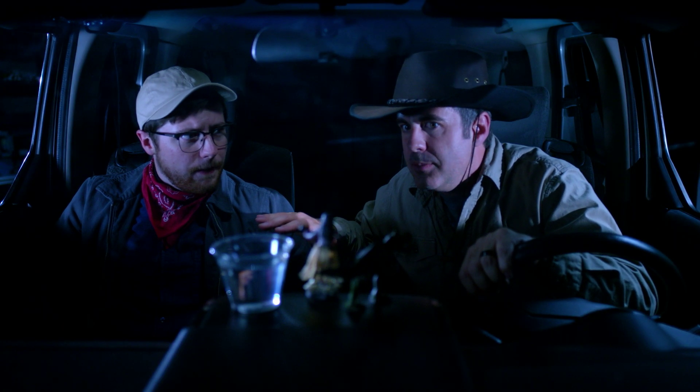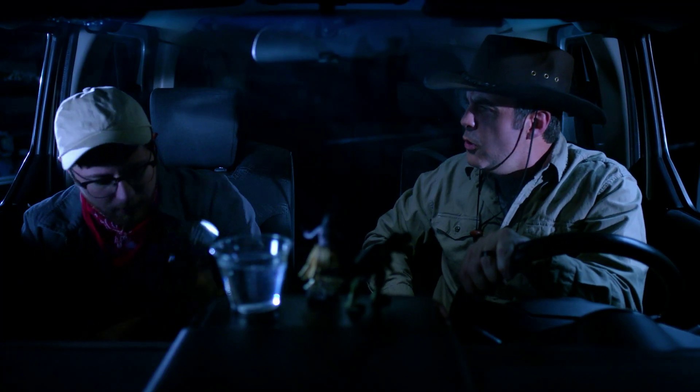Keep absolutely still. This vision is based on movement. Hey, you know what? I can't see a dang thing. Hold on. Shhh, what are you doing?